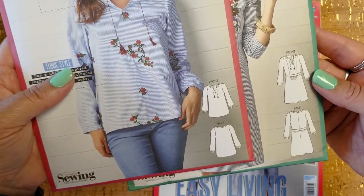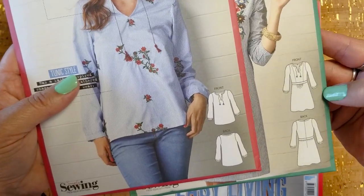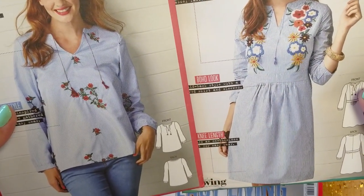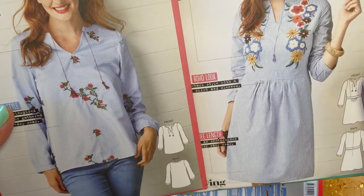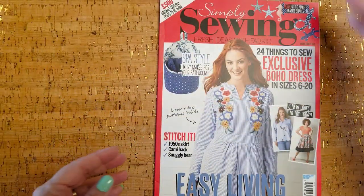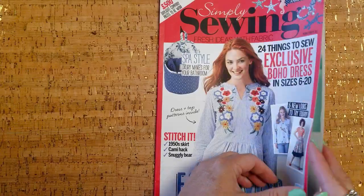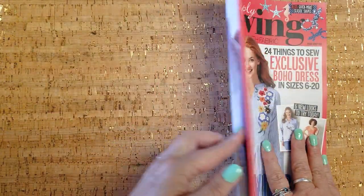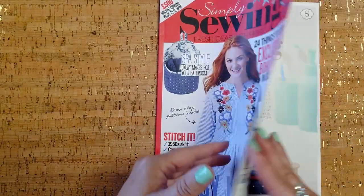They're not as full as a bishop's sleeve, but still those are going to take up some real estate on your yardage. I think both of them are cute, and I would make and wear both of them. So here's our magazine — let's get into it. It always has a beautiful cover; these are just really pretty magazines.